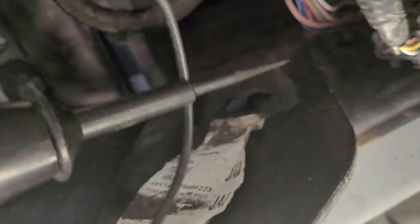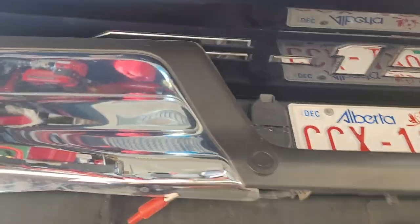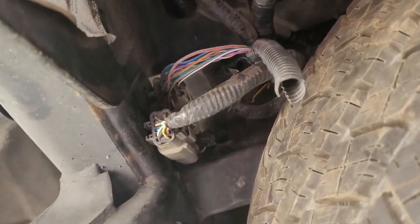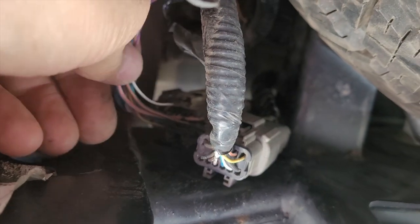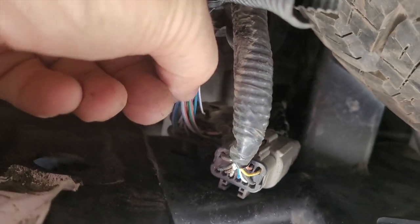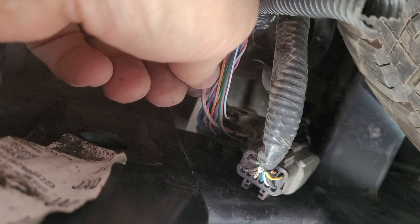The gray-orange wire here is the left signal light. I'm using a light probe and found it there. Instead of taking out each tail light, I came from the back of the truck — underneath by the tailgate, just up by the spare tire on the driver's side. Up here on the frame rail there's a larger plug, and that's where I'm finding the signal light. So gray-orange is the left signal light.